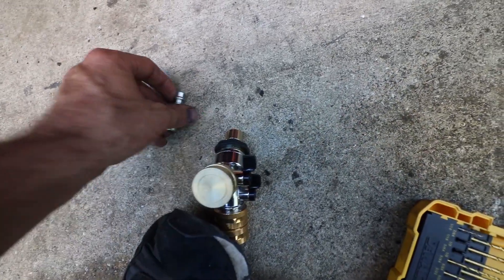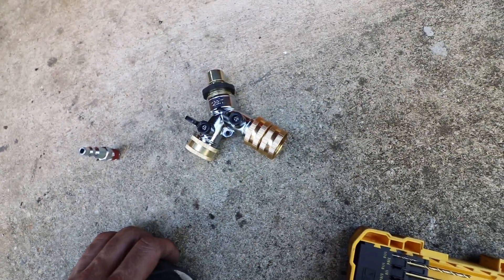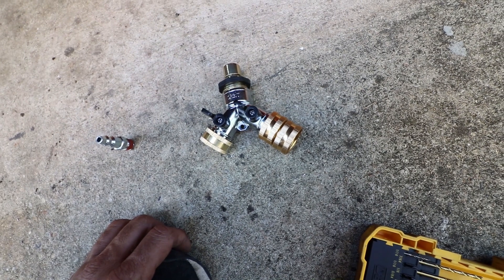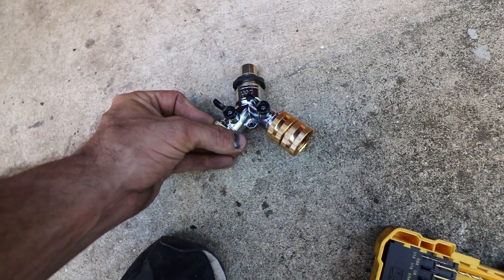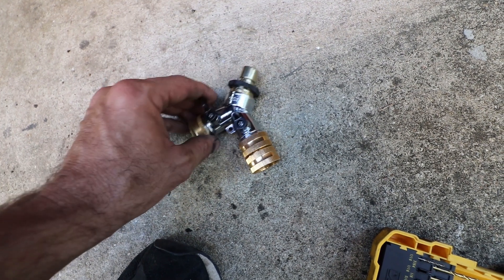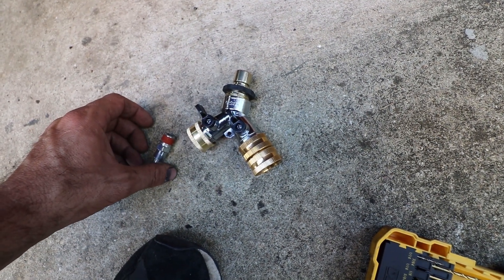Now the tricky part — I'm going to drill and tap that, tighten that in there, and boom, done. I haven't seen many people show how they build theirs; I've just seen people show theirs on the internet. So here's mine. I'm going to drill and tap this and I'll come back and show you it fully put together.